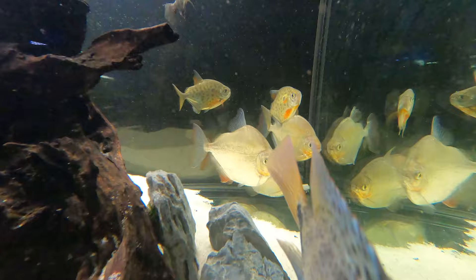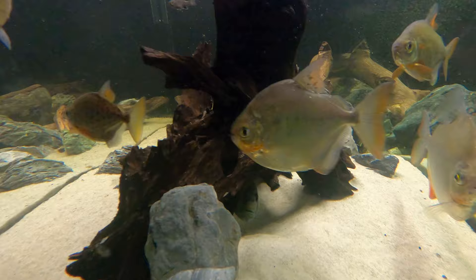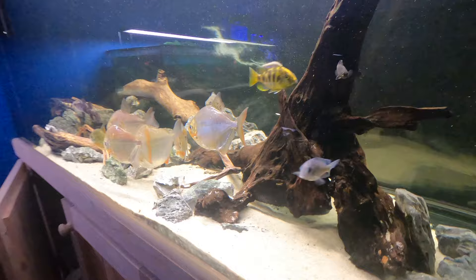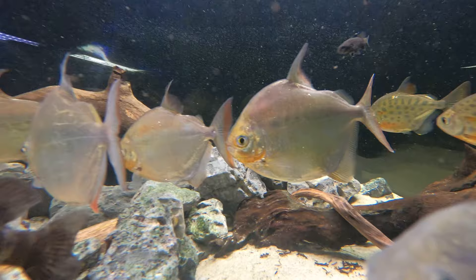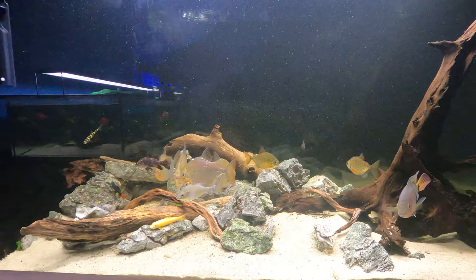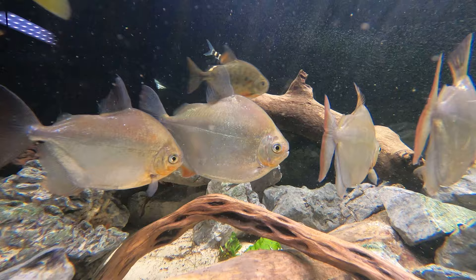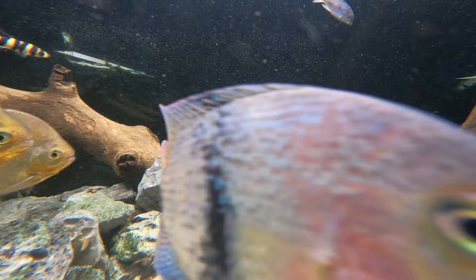In terms of growth, this is where the common silver dollar really blew me away. They're usually purchased at around the 5–6 centimeter mark and are fairly fast growing, reaching around 16 to 17 centimeters in their first year. I always thought that was the maximum size, until I saw these four. In reality, given the time and space, they will reach upwards of 25 centimeters — close to a foot long when fully grown. That is both crazy and amazing at the same time. It just goes to show how deceiving it can be when you see these little 20-cent sized fish at your local aquarium store.